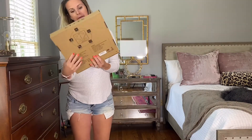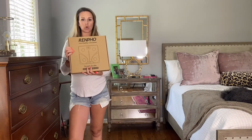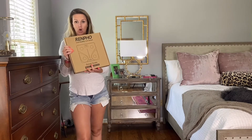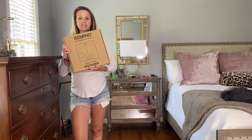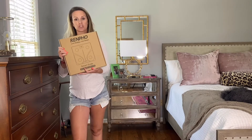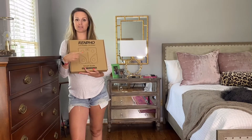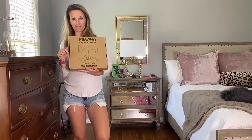So today I am going to be reviewing a Renfo smart scale. You can find this on Amazon and they have been awesome enough to provide us with a 10% off purchase code. All of their information, the direct link to this scale, and that 10% off code will be linked in the bio of this video. So definitely check that out.